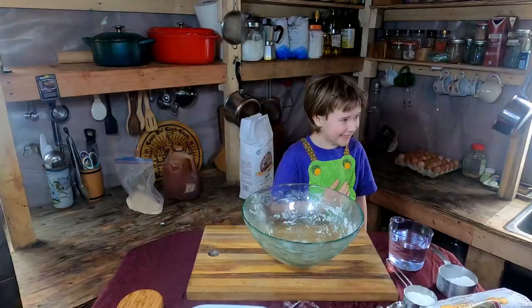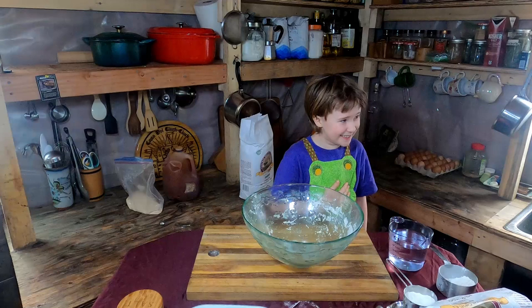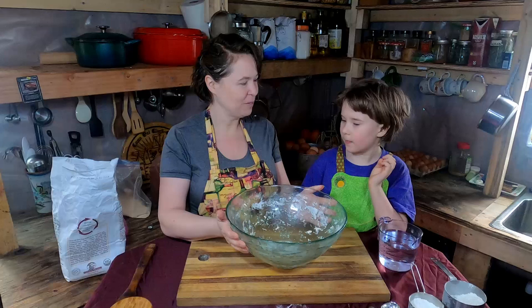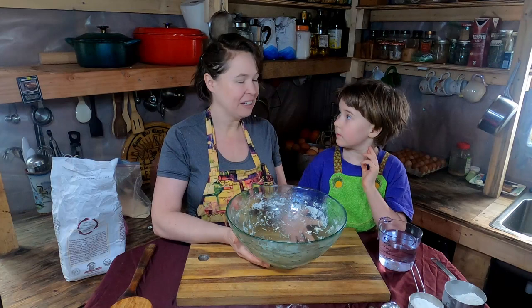This is what actually started us on our homesteading journey. We were living in a townhouse, and one of the few things we could do at that point was make our own bread. We're going to show you how to make one of the breads we make weekly in our house. It's a no-knead bread — a multi-step bread that takes two days, but it's really simple. You can start it after work one night and come back to it the next night.